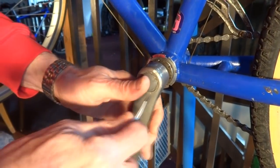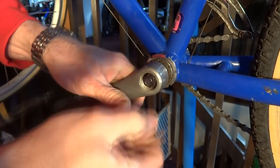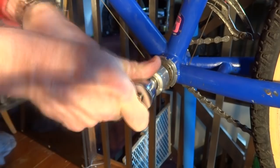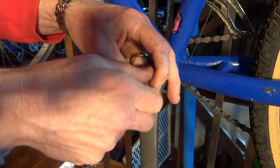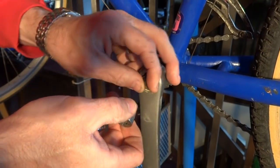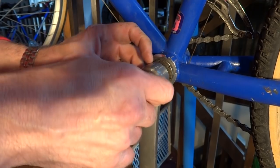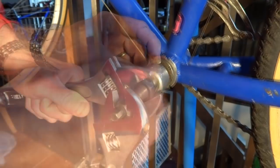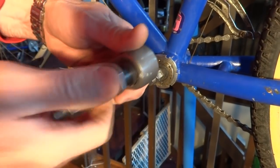Now I'm going to go ahead and pull this other crank off. Pop the dust cap off there and pull this nut off. The threads look better on this side, so I should be able to screw this right in — yeah, this is a lot nicer on this side. And pull that crank arm off.